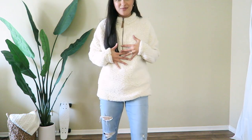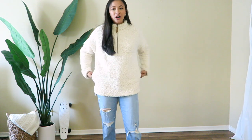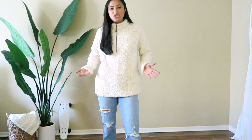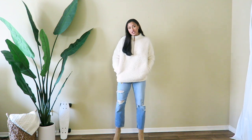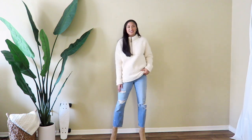Next I'm pairing the Abercrombie jeans with this fuzzy sweater from Walmart. If you guys watched my Walmart haul you would have seen this — it's probably one of my favorite fall sweaters. I wanted to show you a sweater-slash-jacket style you can wear with the jeans. You don't always have to tuck tops in — I love to do that because it creates a waist and looks really nice — but wearing a loose sweater like this looks great too, especially with the distressed jeans. It'll also keep you really warm and cozy.